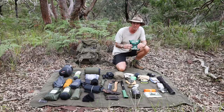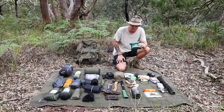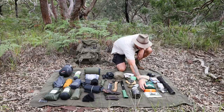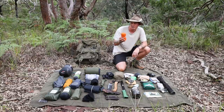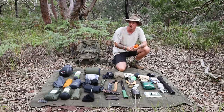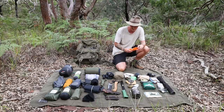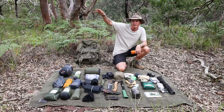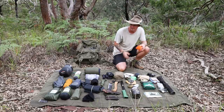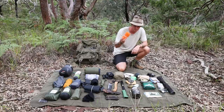Next is my first aid kit — pretty standard contents, though I've added extra compression bandages since if I'm ever bitten by a snake the first thing to do is wrap the limb with two or three compression bandages and set off the PLB. I also carry a one-metre by one-metre square of orange cotton for signalling — if I'm in trouble in a remote area I can lay it out on the ground or a rocky outcrop so a helicopter can spot me clearly. The bright orange mat serves a similar purpose.